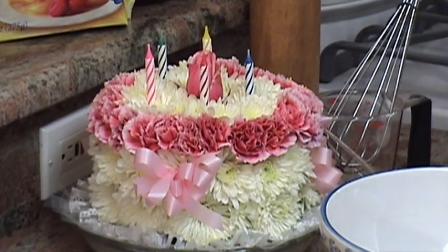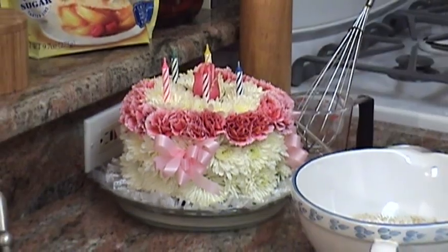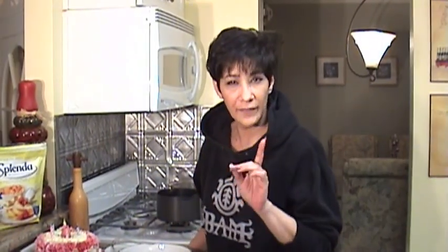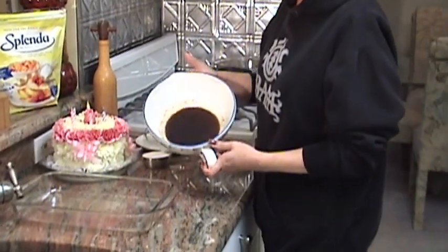I love that so much. But you can't eat it — it's a flower cake. F-L-O-W-E-R. Now look what it looks like after it's set for 10 minutes. Look — isn't that creepy? It's like creepy, right?